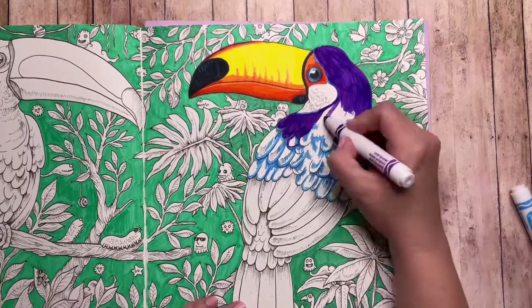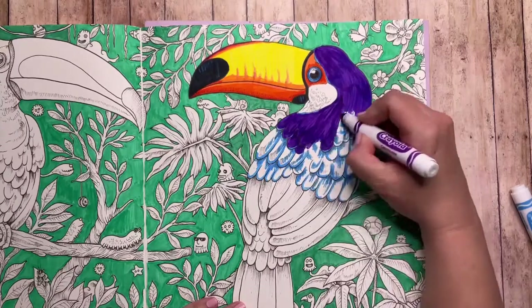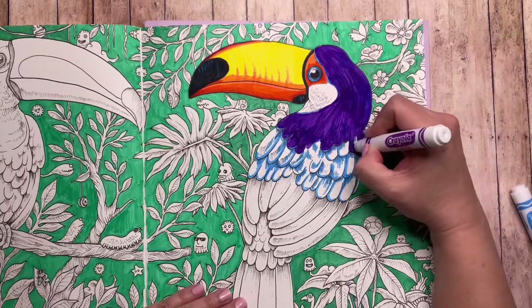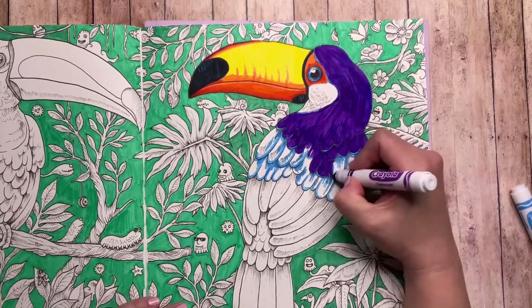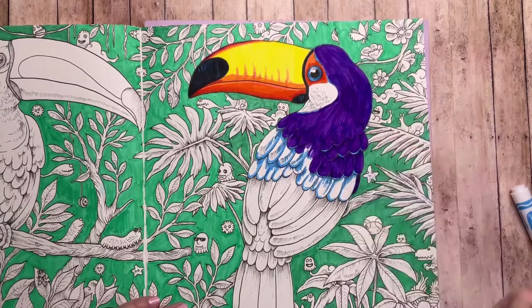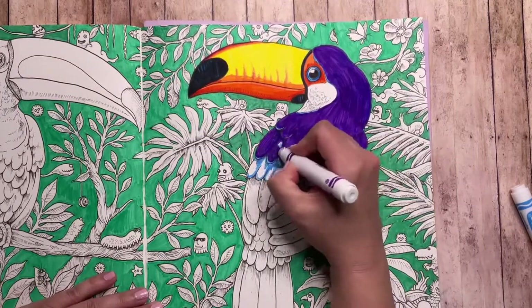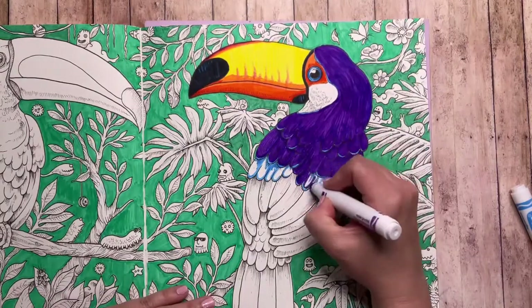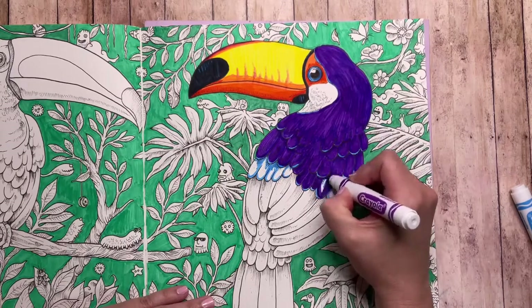Now I can take my purple and go right over those blue lines — you don't see it as much now, but when this dries you can see some of the blue coming through. For the highlight areas I'm trying to remember not to color the very tip of those feathers, leaving that light blue open — it gives a little more of a highlight. The highs of the purple will also be the areas where the blue is not underneath, giving you more values of highs and lows with one color.